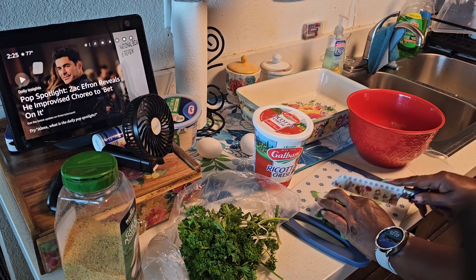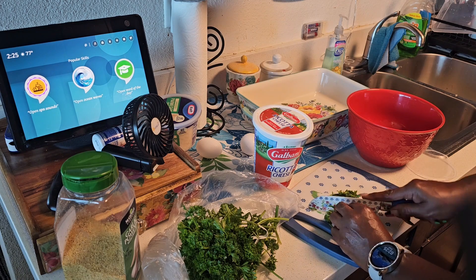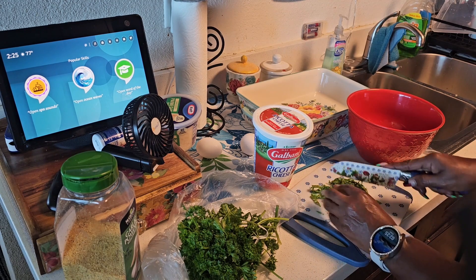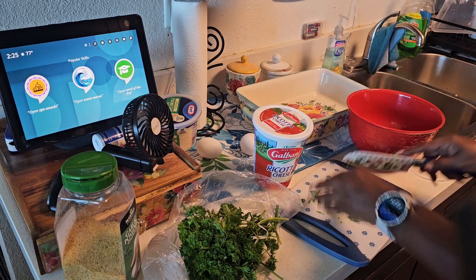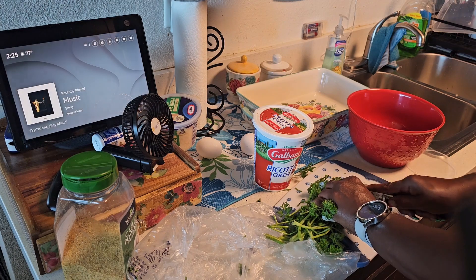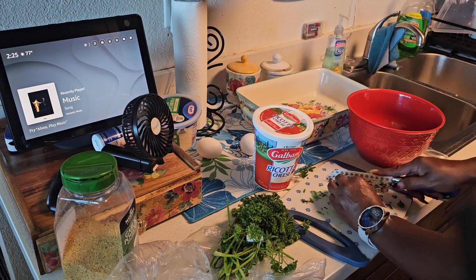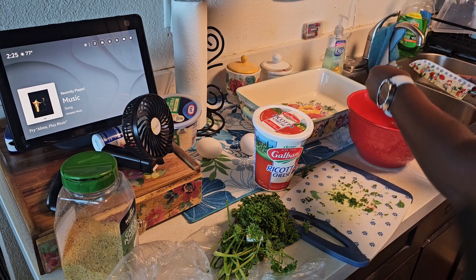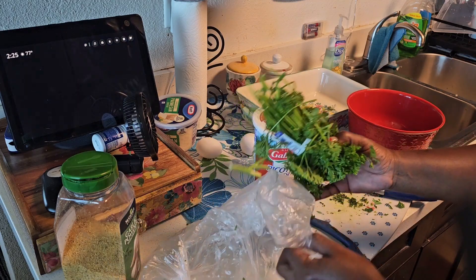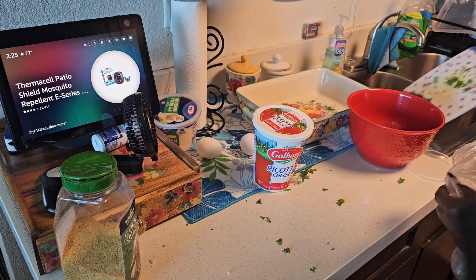We're going to start by cutting up a little spinach to go inside the ricotta cheese mixture. You don't have to put spinach in yours if you don't want to — I just like it. I also have some fresh parsley that's already been washed; I just keep it in the bag. I'm going to cut that up and add it in there as well.